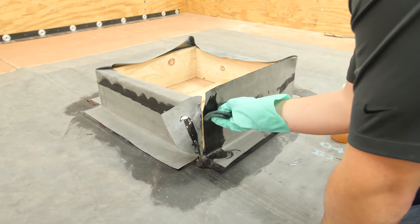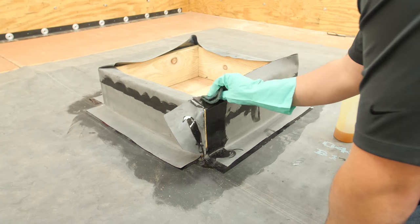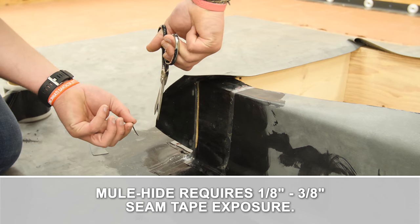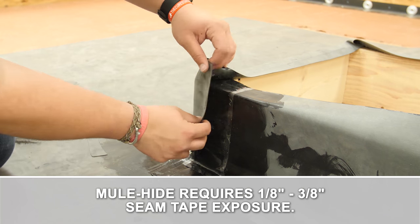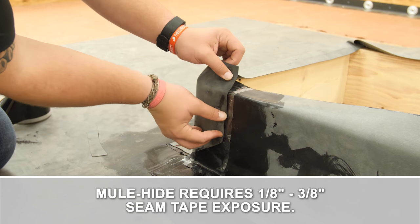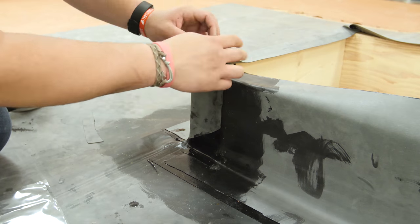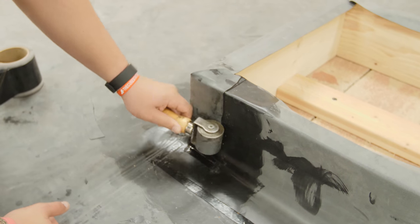Prime both sides of the vertical seam and allow to dry until tacky. Set the seam tape tight to the corner of the curb. Trim the membrane as required to provide the proper seam tape exposure. Remove the seam tape release liner and complete the seam. Roll the seam with a 2-inch steel roller.